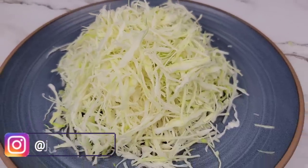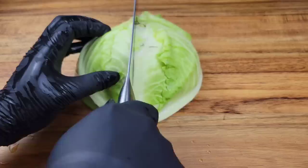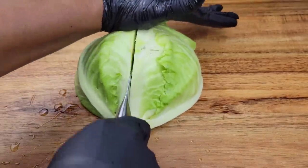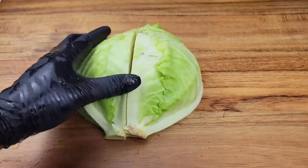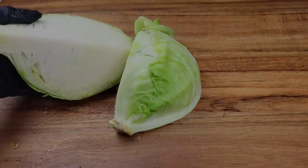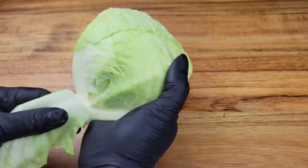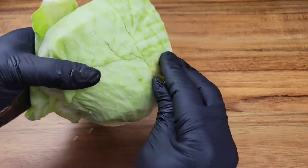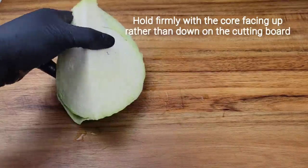All you need to do is cut the cabbage in half or quarters — either way will be fine. Right here I have it in quarters, and then you can take off any of those leaves that look really worn and super dirty that just can't be rinsed off.